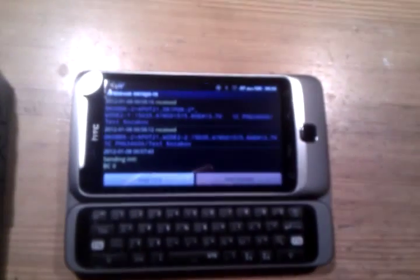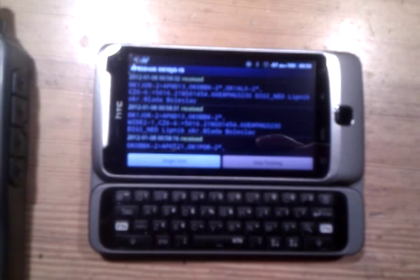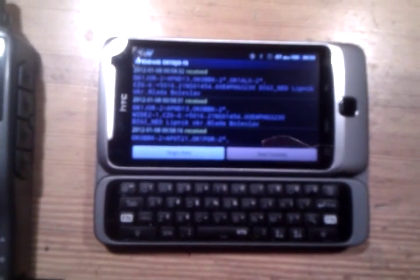Yeah, here we are. APRSdroid was fixed to work correctly. Also messaging works. Everything works perfectly.